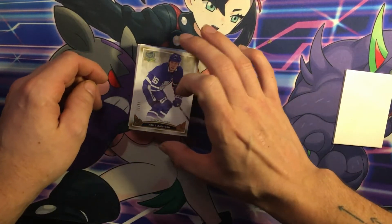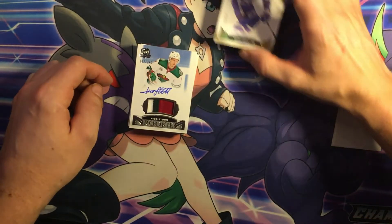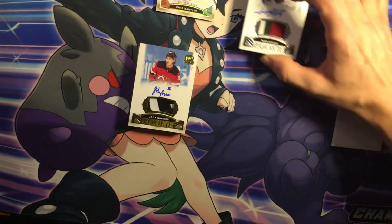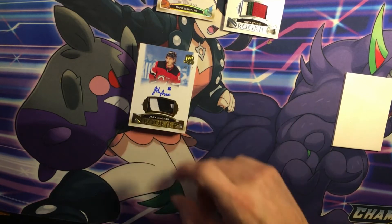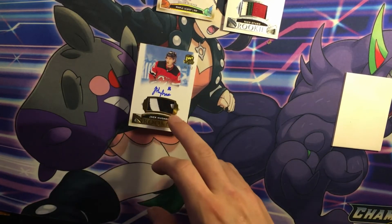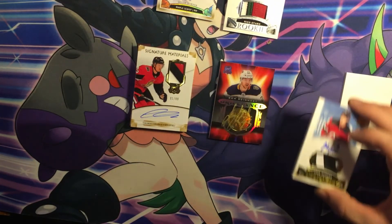Alright, so we got a Mitch Marner, 11 of 12 — that's a nice pull. We got a Nico Sturm, 3-color rookie auto patch, numbered to 249. We got this beauty of a Jack Hughes of 12. Look at that — what a nice patch. There are three colors but there are so many different pieces in here: one, two, three, four, five — so many different spots. Yeah, what a beauty patch.